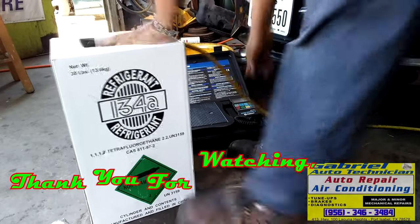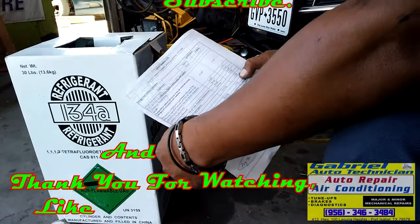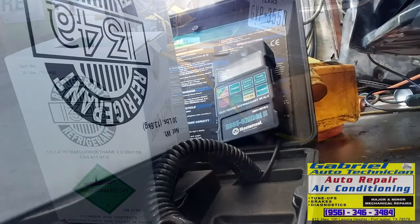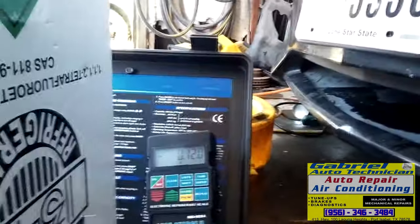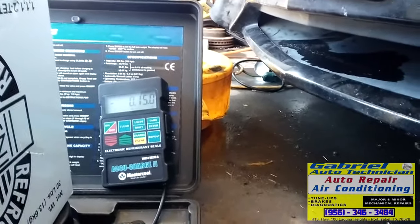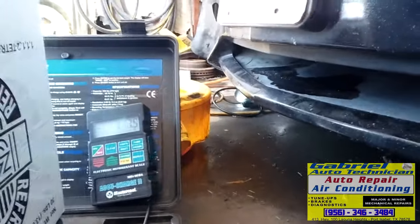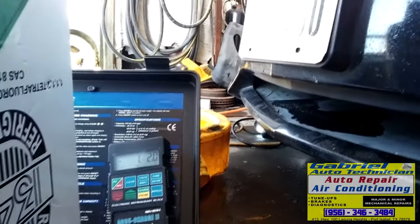The capacity is 1.2 pounds — it doesn't take too much. So let's put 1.2 pounds in. Getting close — 12 ounces, 13, 14, 15 — right there, it's a pound. Okay, 0.2 more — we got it full.